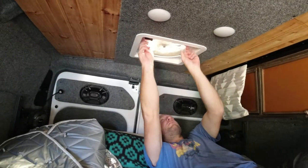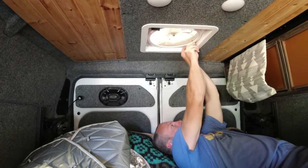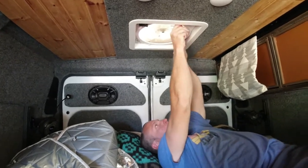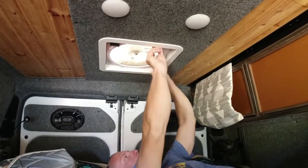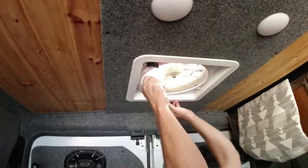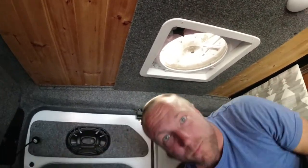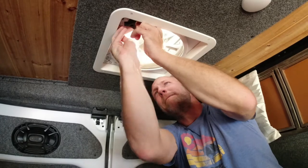First off, you've got to flip these guys to get the screen out, which can be a pain sometimes. Oh, that one's tight. Sometimes they go easier one way than the other.